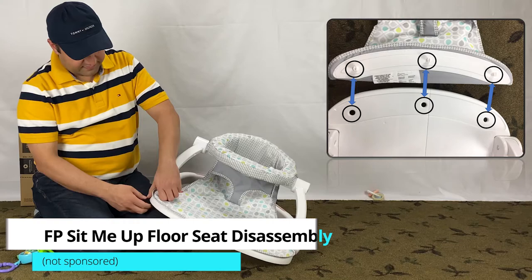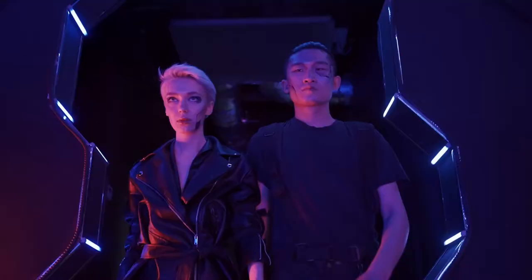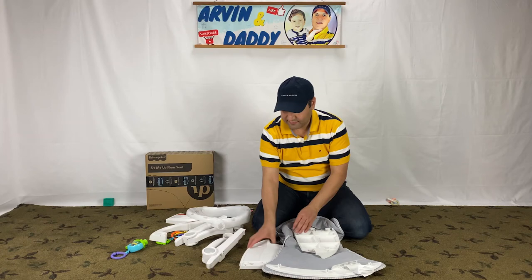This video is on Fisher-Price Sit-Me-Up Floor Seat disassembly. The Fisher-Price Sit-Me-Up Floor Seat is a popular baby product, but figuring out how to take it apart is like mission impossible. I will cover the Fisher-Price Sit-Me-Up Floor Seat dismantle step by step, starting right now.